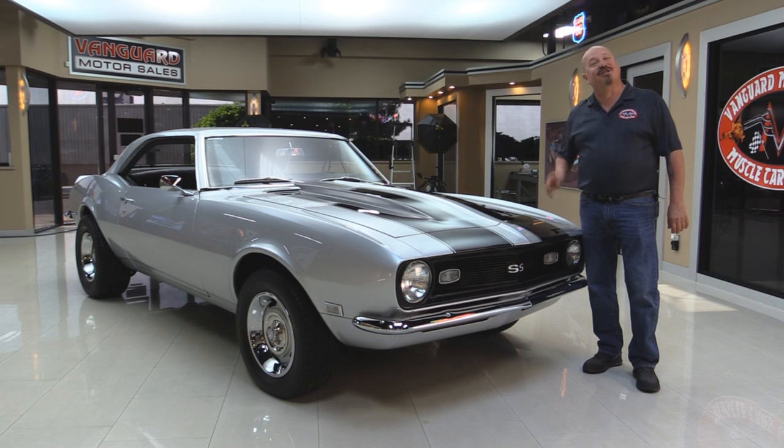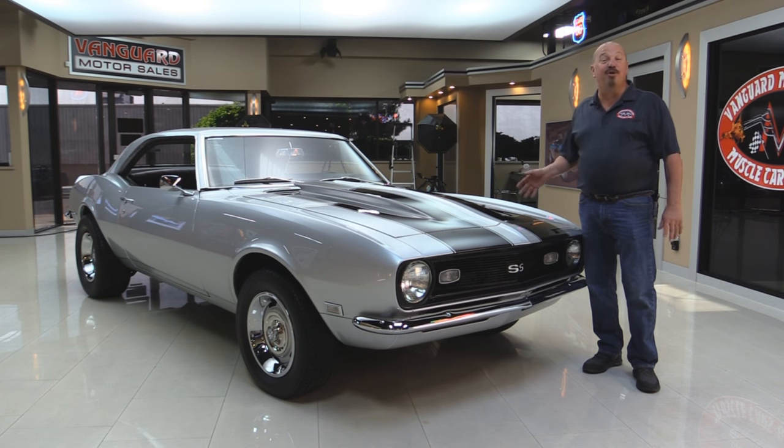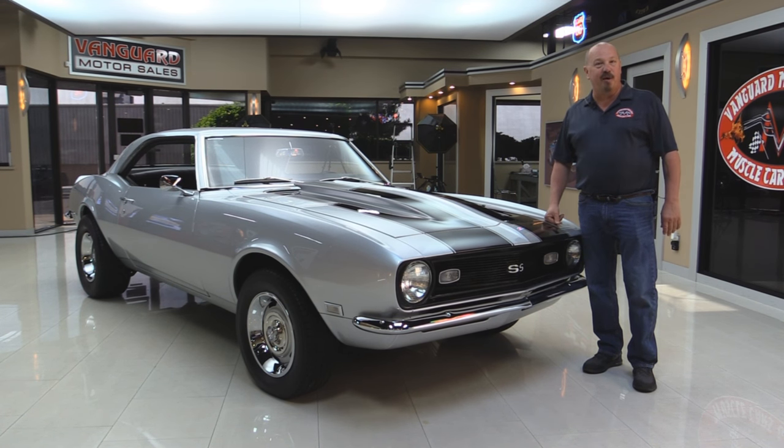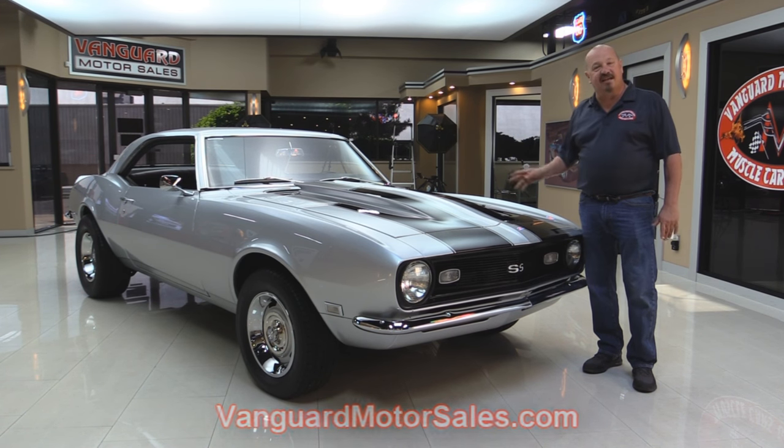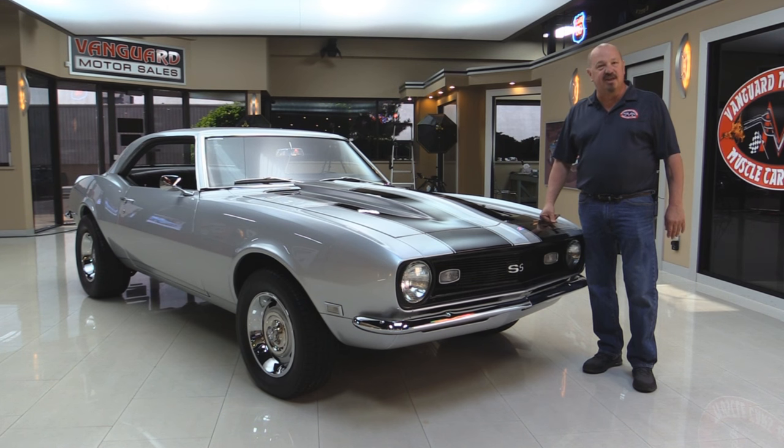Welcome back to Vanguard Motor Sales. Today we're standing in front of a 1968 Camaro — same owner for 16 years, recently restored. You're going to love checking this one out, so go to our website at VanguardMotorSales.com. We're going to put it up on the lift so you can see how nice the underside is, get the hood up and check out the engine compartment, take a look at the interior. Come on up and let's fire this little Camaro up.